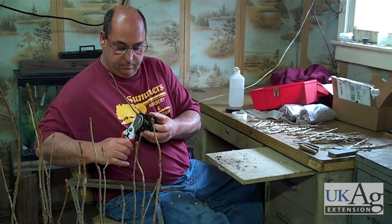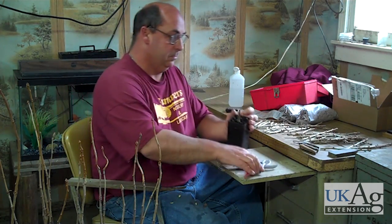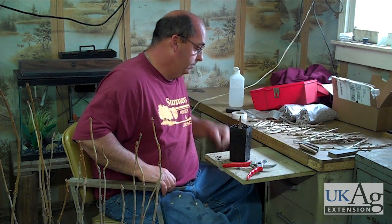When grafting deciduous plants, the rootstock is cut away just above the incision. With evergreen plants, this cut is not made until the graft is healed.